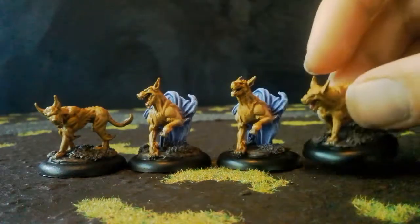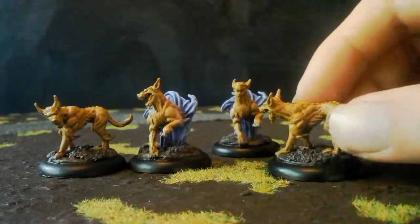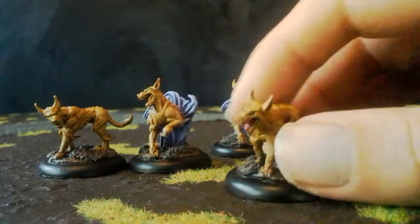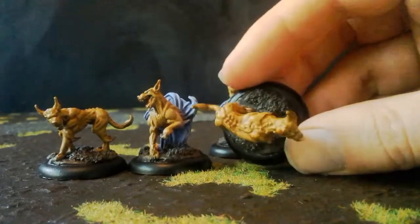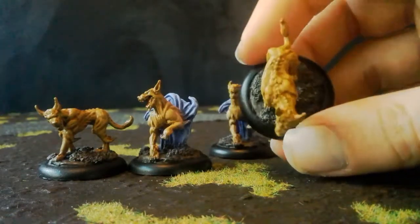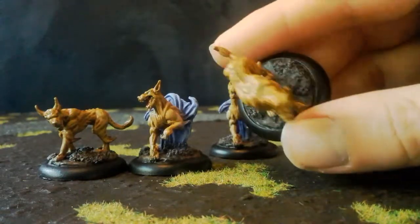These two I have converted by doing a head swap, just to give me a bit more variety. So yeah, heads turned the other way around on these two, with a bit of green stuff to remodel the neck. Because of the extreme angle the heads are at, on this one at least I couldn't get the neck to line up particularly brilliantly with the head, so he's got this kind of S-shape thing going on with his spine.